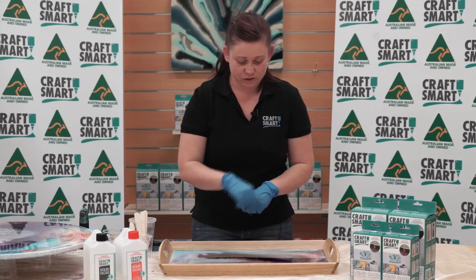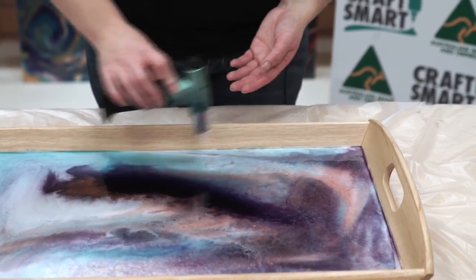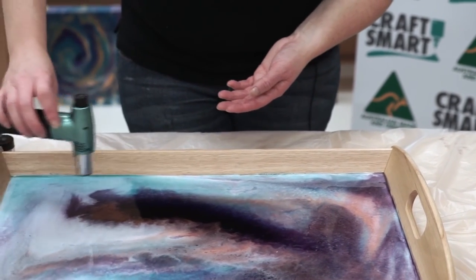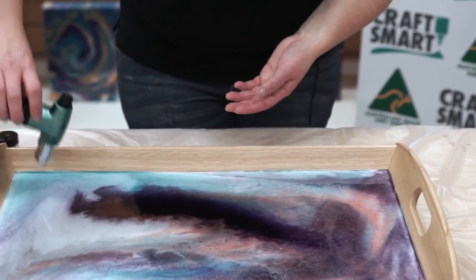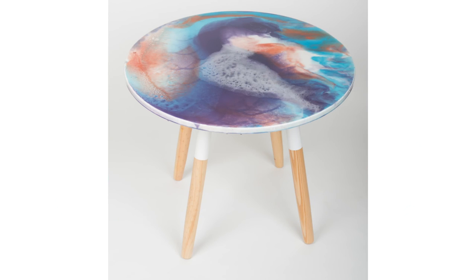Now we're going to use the butane torch on this as well — close enough but not touching. Make sure it's taking out those air bubbles sitting on top of the surface, and work in a circular motion, making sure you get all the air bubbles across the full surface. Once you're happy that you've got all the air bubbles out, leave your piece to sit for 24 hours in a dust-free environment. At 48 hours your piece will be fully cured and you'll be able to pop a beautiful vase, some serving glasses, or a little bit of biscuits on there on your table.